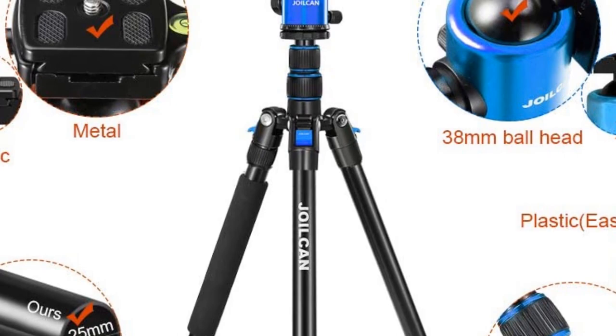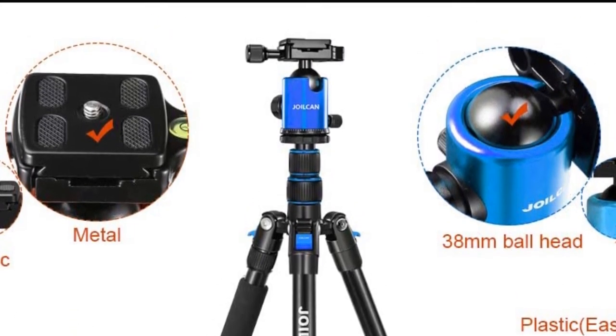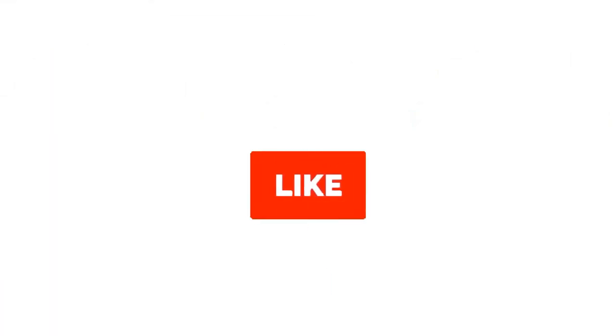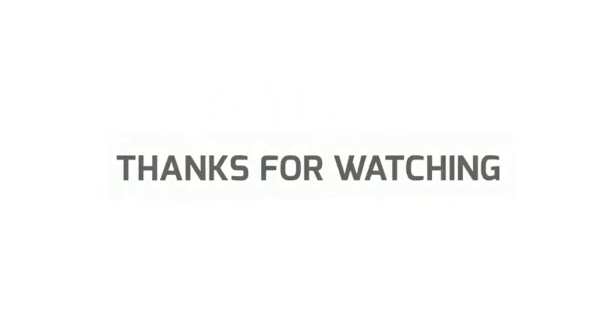That's all for this review. Feel free to share your feedback — like, comment and share our video. Do subscribe and hit the bell icon to get more videos like this in future. Thanks for watching.